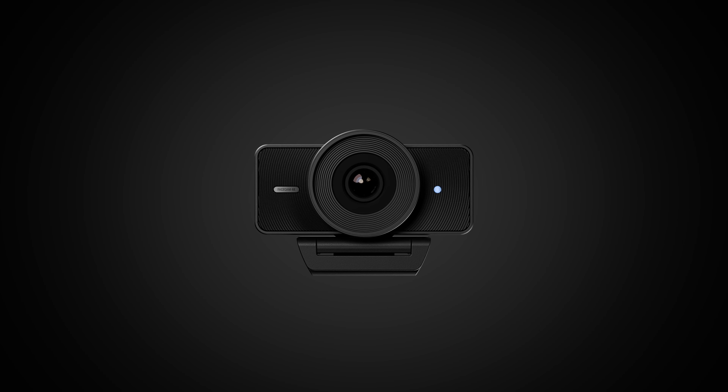Hey, check this out. Seeing is believing, and what you are watching is real, ungraded and unedited footage captured with Elgato FaceCam 4K. Hi, I'm Phil from Elgato, and this is FaceCam 4K.